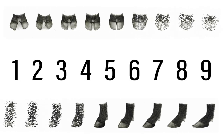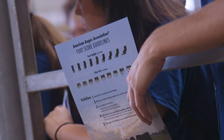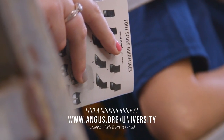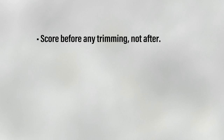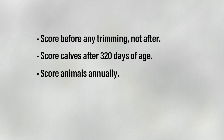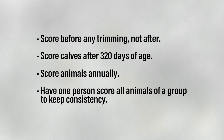We've looked at the two traits, foot angle and claw set, and the key differences between the scores to help us confidently score our animals. While scoring, it is recommended to have the foot scoring guide provided by the American Angus Association handy to compare the feet to the sketches for each score. Before scoring cattle, there are a few guidelines that need to be followed. Feet must be scored prior to trimming because we want to score the feet as they are naturally. If feet have been trimmed, simply do not score that animal. Animals need to be at least 320 days of age to be scored or in the yearling age window. Scoring an animal should occur annually, but score feet without consideration for age of the animal, as we know feet change as an animal ages. As with any subjective trait, one person should score all animals in a group to keep consistency.